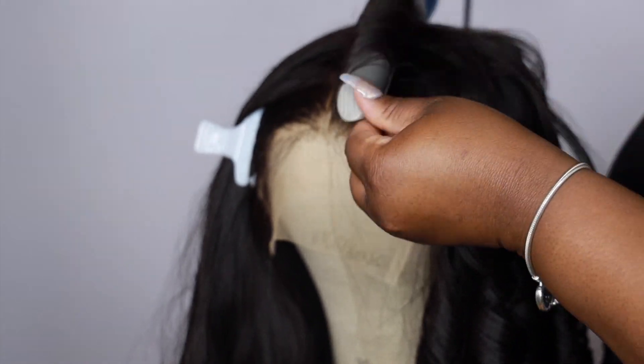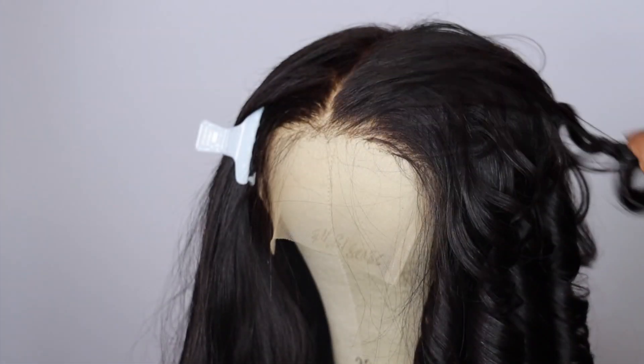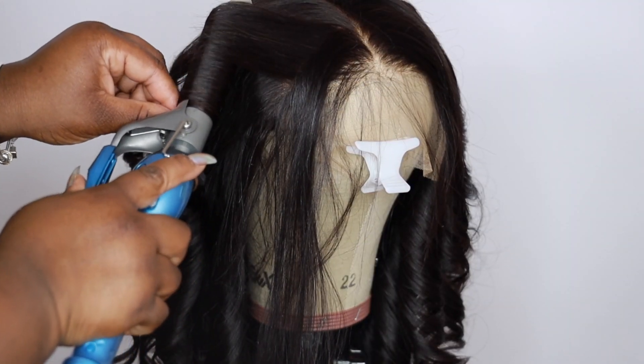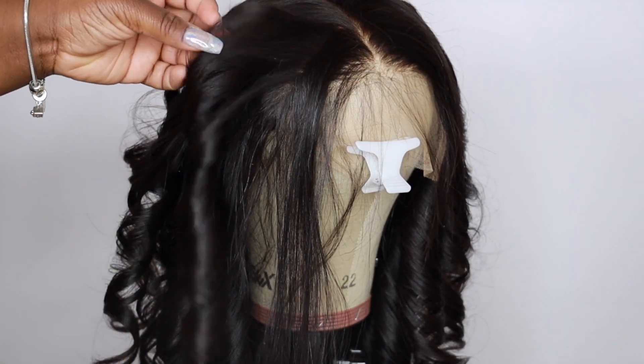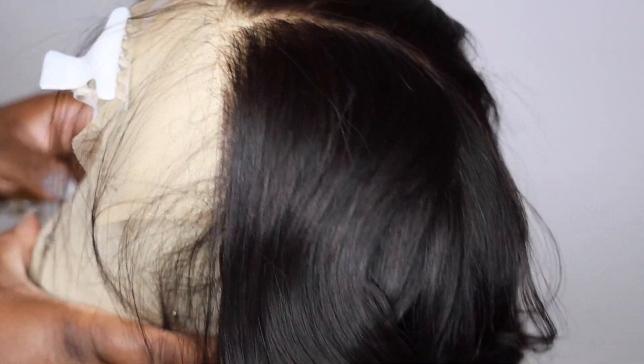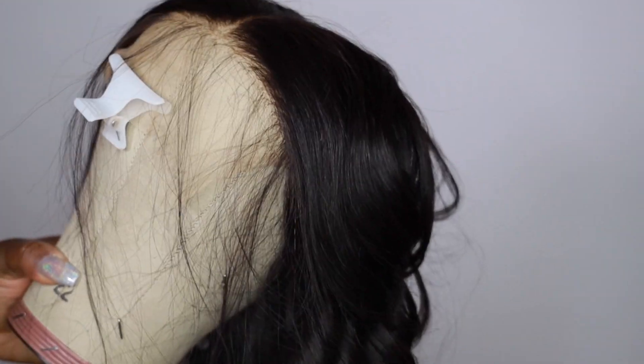These are what the curls look like and I'm going to go ahead and do the opposite side. You want to do the same exact thing but go in the opposite way. These are the curls when they were done — very nice and bouncy, I love them so much. This right here is the closure.